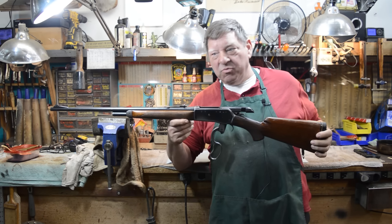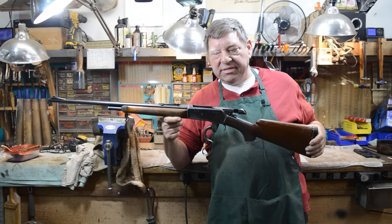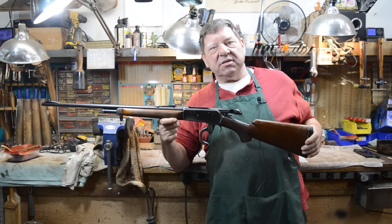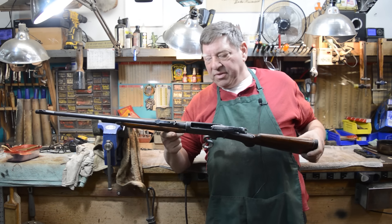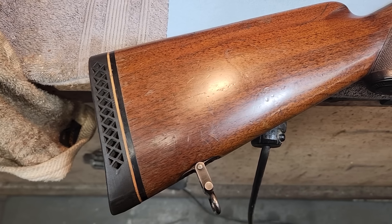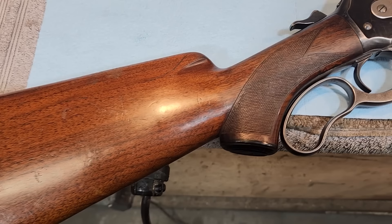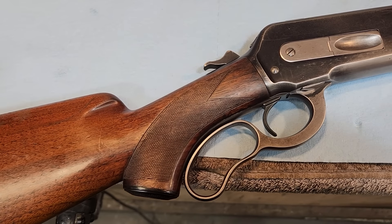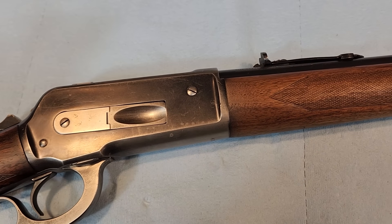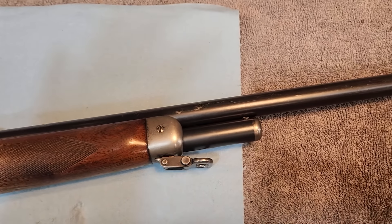Winchester Model 71 — a 1930s iteration to replace the 1886 and the 1895, something that was a little more modern, a little more up-to-date. This particular example is one of the few we have ever seen that didn't come to us in a bag. So here we go. This is a cosmetic restoration of a fairly nice Depression-era gun. If you're going house hunting or elk hunting, we've got the gun for you. Down a rabbit hole — let's go.